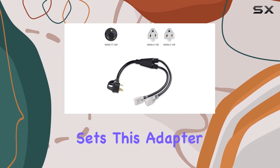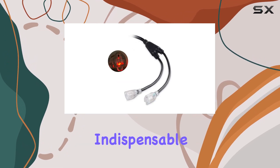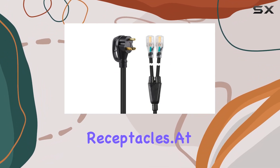What sets this adapter apart is not just its functionality, but its design and safety features, making it an indispensable tool for anyone needing to convert a 30-amp TT30 outlet into two 3-prong 5-15R grounded receptacles.